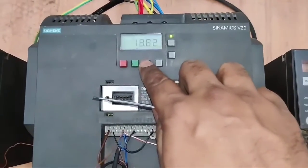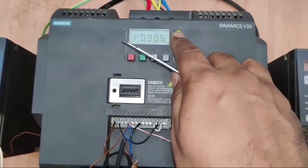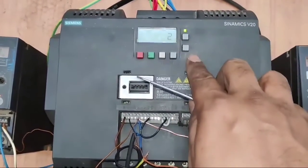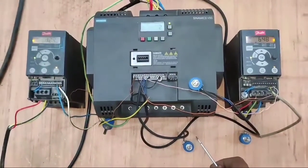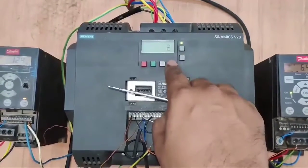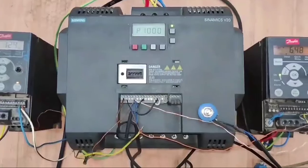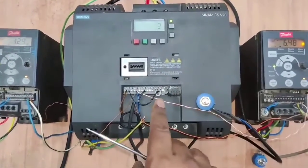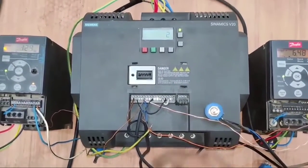For the Siemens Sinamics V20 drive, first enter parameter P700 for command source selection. Because we start and stop the VFD with an external selector switch, set P700 to 2 for external push button selection. Next, parameter P1000 is for reference source selection. Because we control the VFD speed with a potentiometer, set P1000 to 2 for analog reference selection.